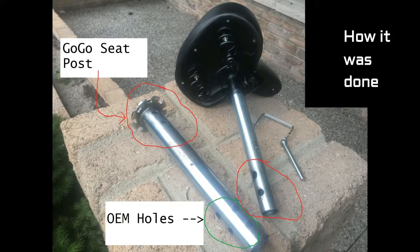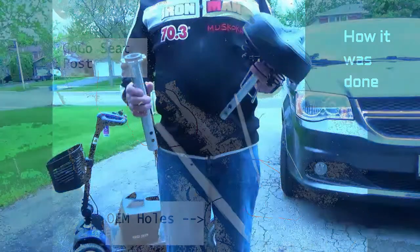On the left is the GoGo seat post that's been pulled out of the unit. Here on the bottom of the seat post, circled in green, are the original equipment manufacturer holes drilled so that it can be fastened to the base of the unit. I took this to my local shop and my friend Brian drilled new holes in the top of the GoGo seat post — circled here in red, there are two holes drilled there. I also had them put two more holes in the seat post in case we wanted a different height adjustment. You really need a drill press to drill these holes to make sure they line up so the pin can go through.